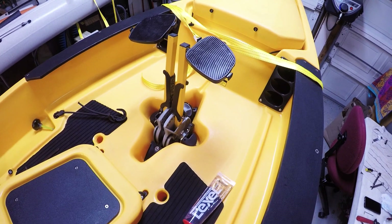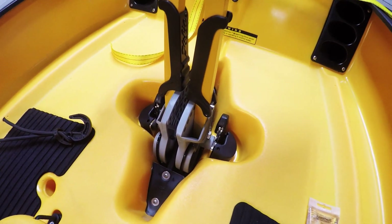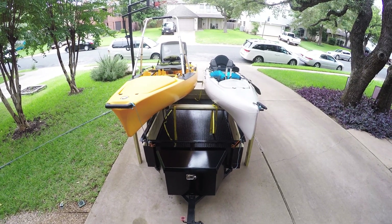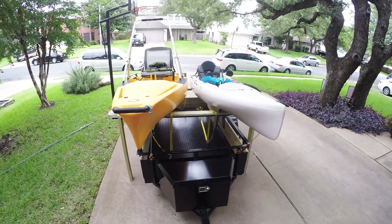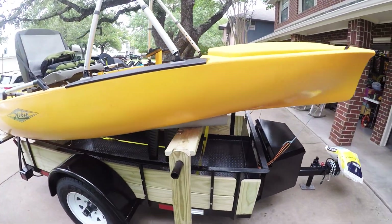Here's a rebuild of my Mirage drive with the GT hardware — the GT drums, sprocket, and idler pulley. Here's the final build out: two kayaks fully ready to go, all things updated on it.